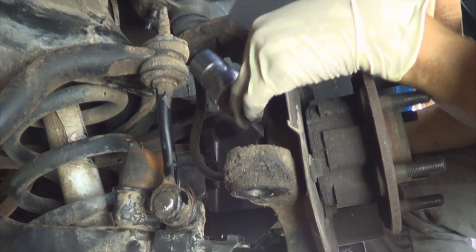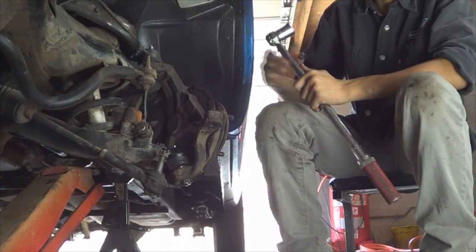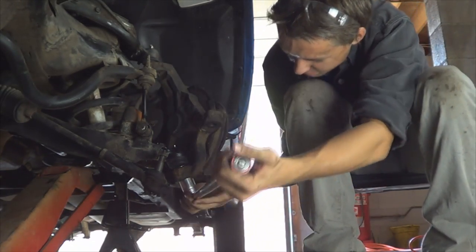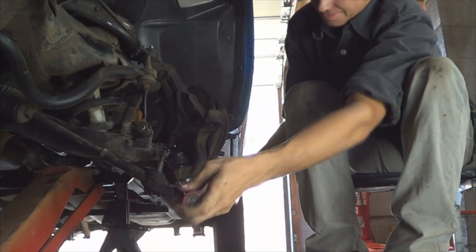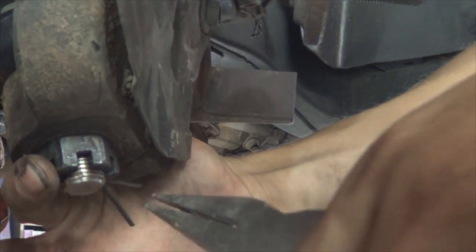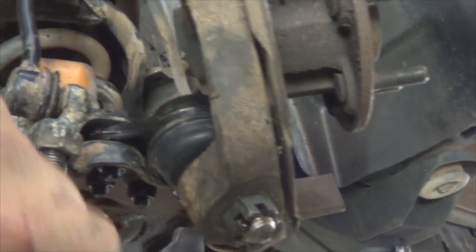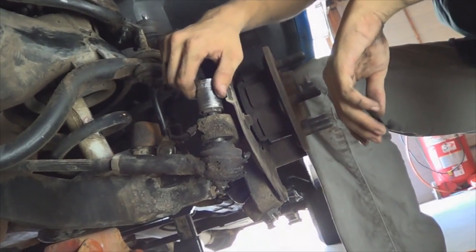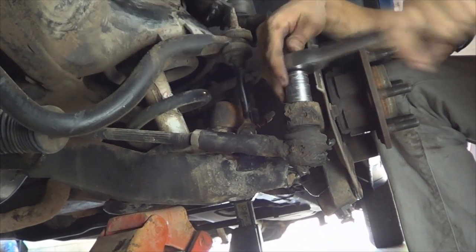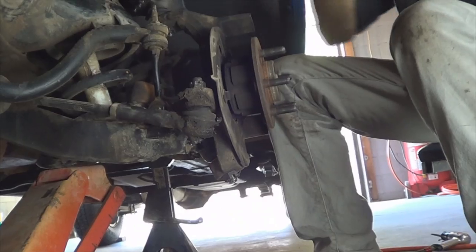Snug the ball joint nuts with the socket, then tighten your ball joint nuts. The top one is at 105 foot-pounds and the bottom one is at 115 foot-pounds. Install your new cotter pins with the long end facing down and bend them with needle-nose pliers. Install the upper cotter pin the same way. Install your tie rod end on the steering knuckle and torque the nut to 60 foot-pounds. Install your cotter pin.